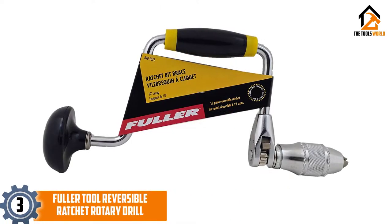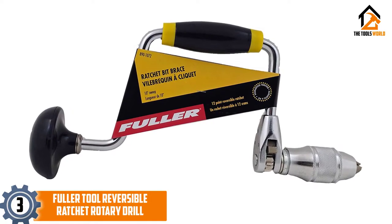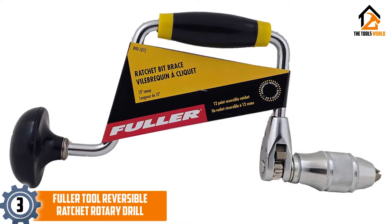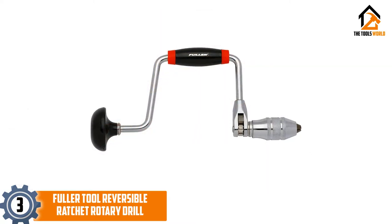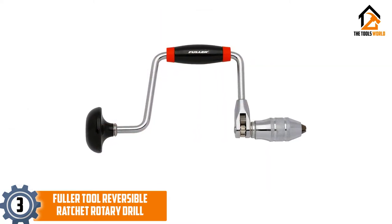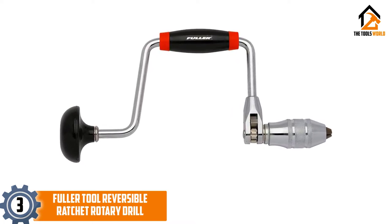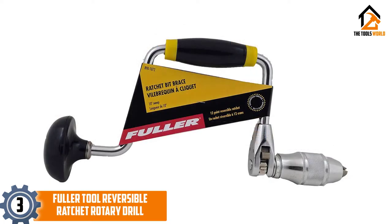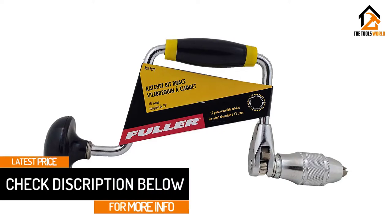At number 3, we have the Fuller Tool Reversible Ratchet Rotary Drill. The Fuller Tool 12-Point Reversible Ratchet Brace is a solid option if you are looking for simplicity and durability in a tool. Users love the construction, but do complain about the flimsiness. This is a professional grade 12-point reversible ratchet with a 4 jaw chuck, designed to hold 1 and 1/8 inch to 7/16 inch shank bits as well as tapered shanks. The tool also features a 10 inch sweep for maximum leverage and drilling speed.